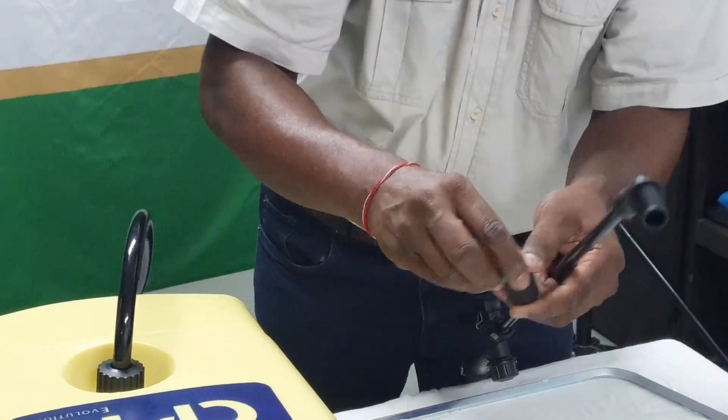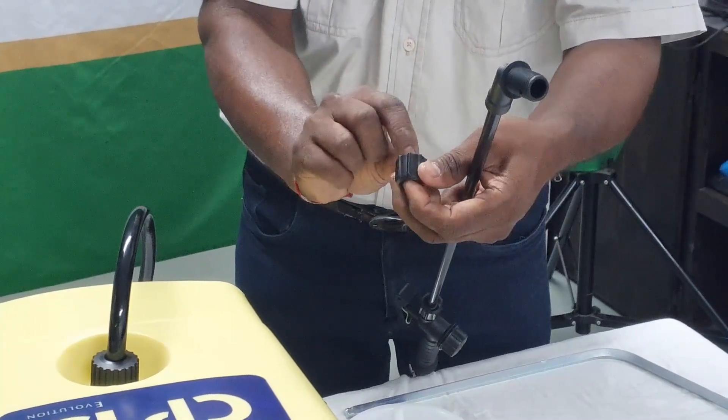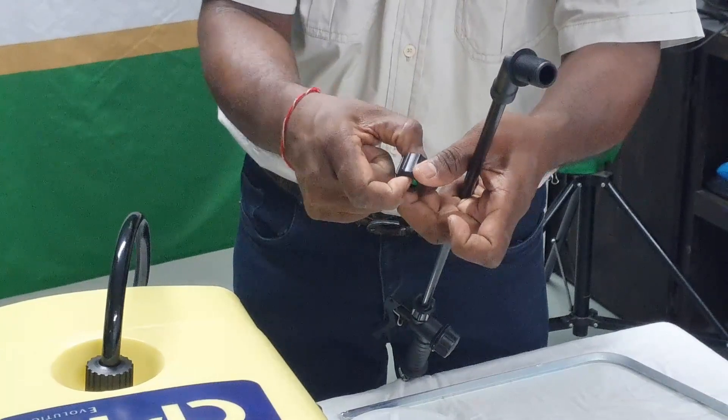Assemble the nozzle into the nozzle nut. Place the nozzle in first, then the washer, then tighten the nozzle to the elbow.